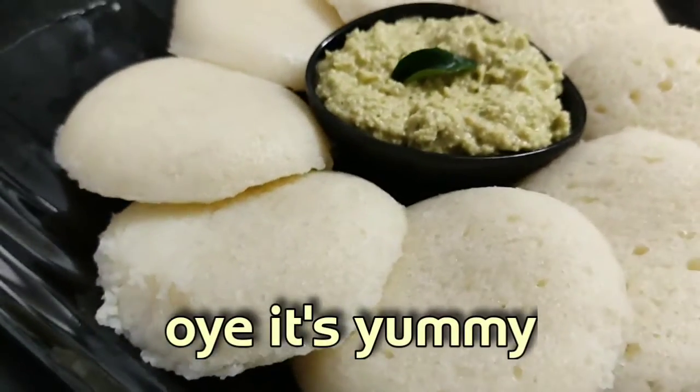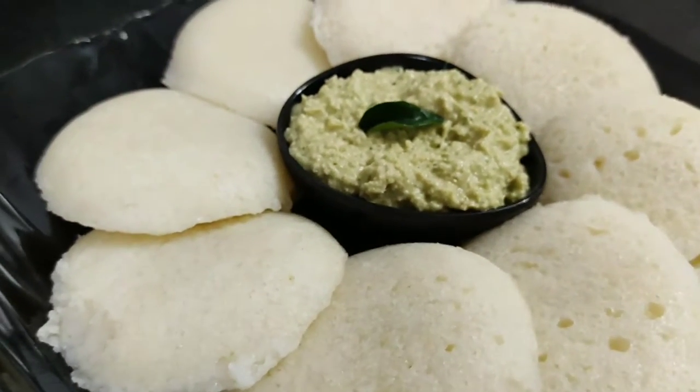Welcome to my channel, it's yummy! Friends, I was very happy to eat idli.